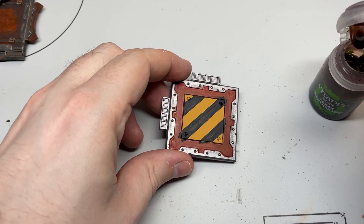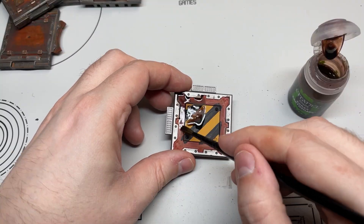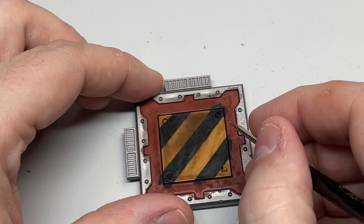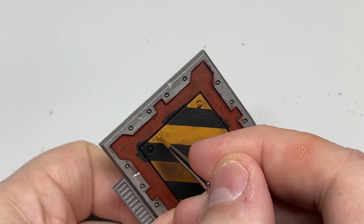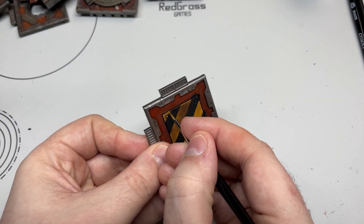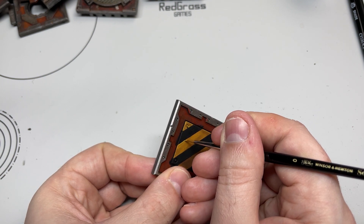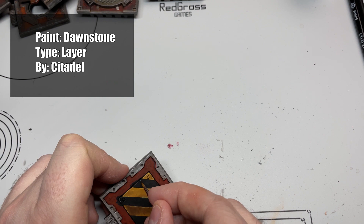After that, slap on some more Agrax Airshade and let it dry. Once it's dry, get a lighter yellow — I used Uriel Yellow — and do a little edge highlight on all the yellow stripes, just at the edges of the panel. Then drag a little yellow line where you think it's appropriate down across the diagonal stripe. I then used an even lighter yellow and painted a smaller highlight inside that one. After that I did exactly the same with the black stripes, except using Dawnstone.